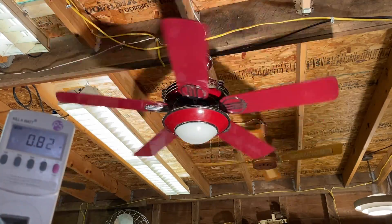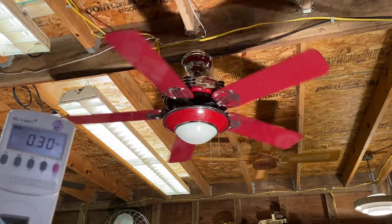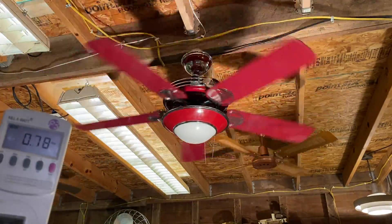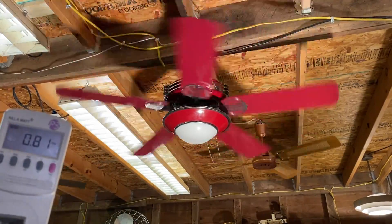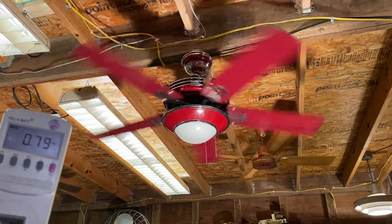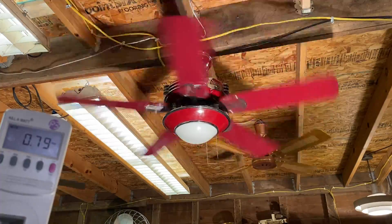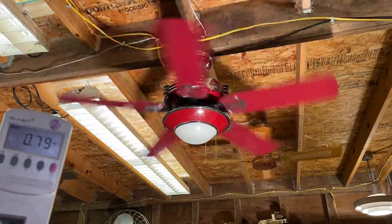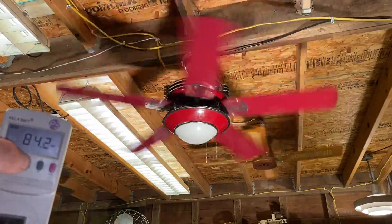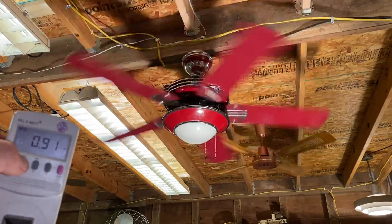It's just over three-quarters power factor. I'm going to bring it to medium. It's a fast medium — some people would think this is already high. I'll get to high. 84 watts, closer to a power factor of one.